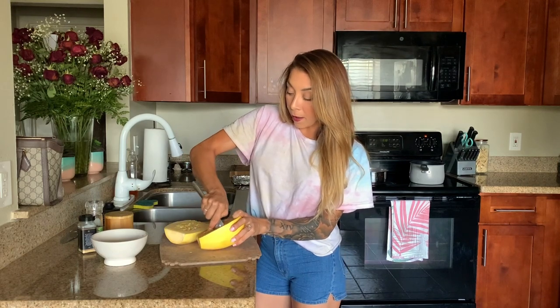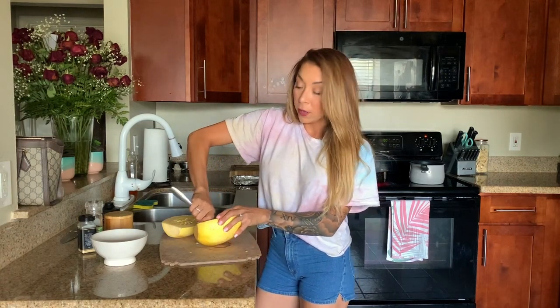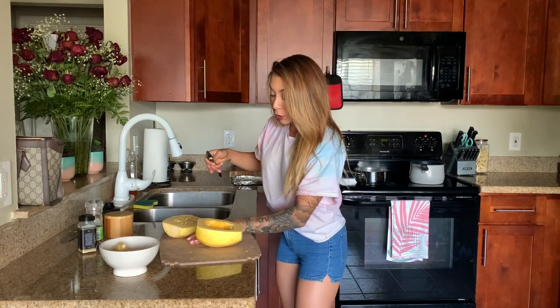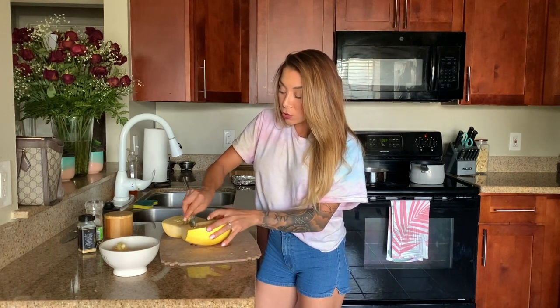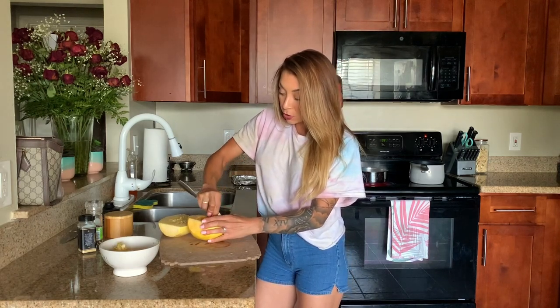A big tip I have for you — I learned this from Rachel Ray years ago. I've been watching the Food Network my whole entire life. She always has a garbage bowl, and it's essential when you're cooking because you don't want to go to the garbage every single time you have scraps. It just saves so much time. You can go to the garbage once with a bowl of all your scraps and throw it away. It's been a lifesaver, and I've been cooking like that ever since.